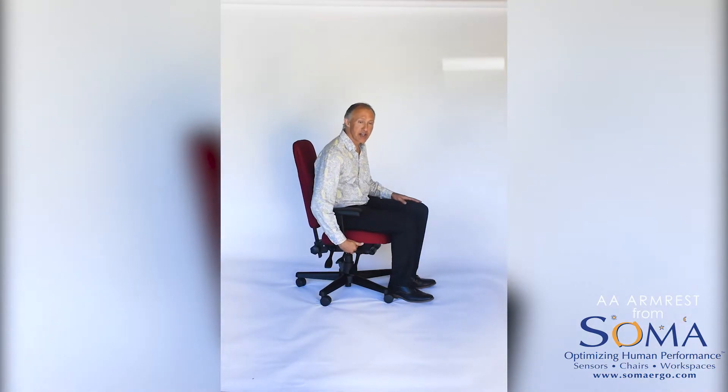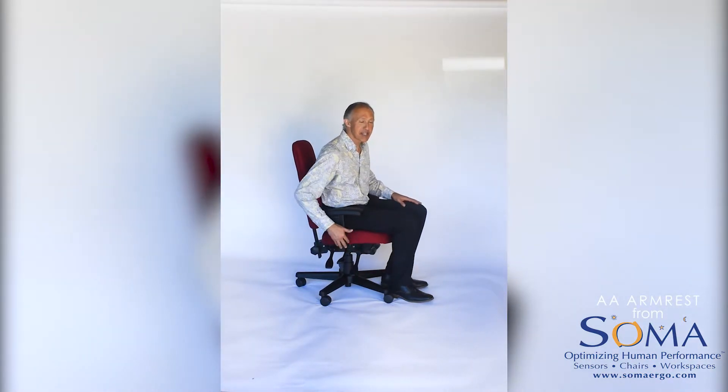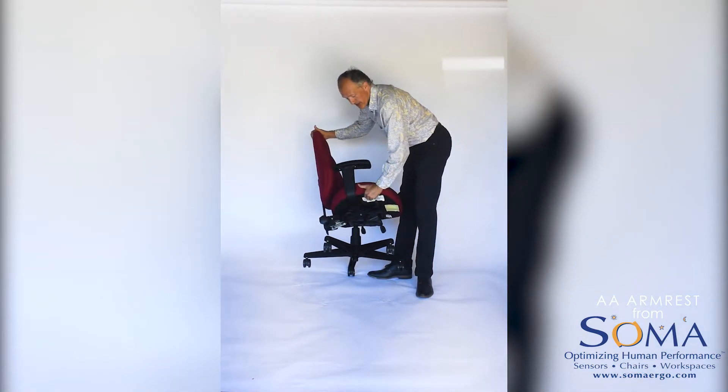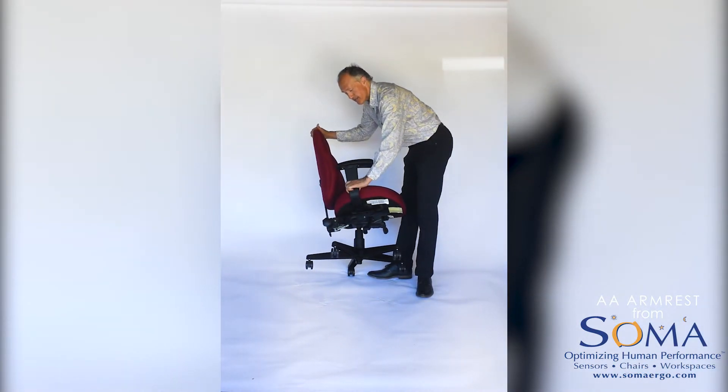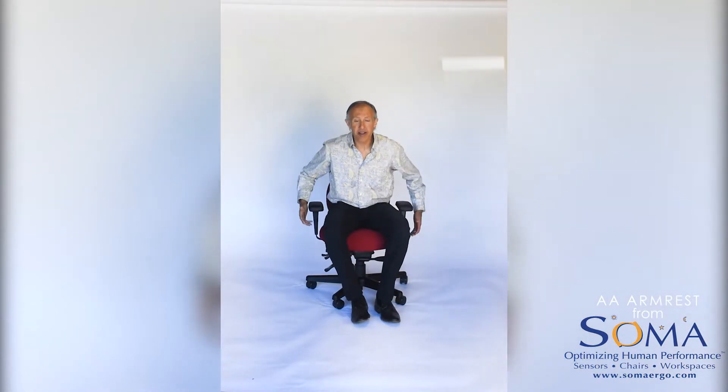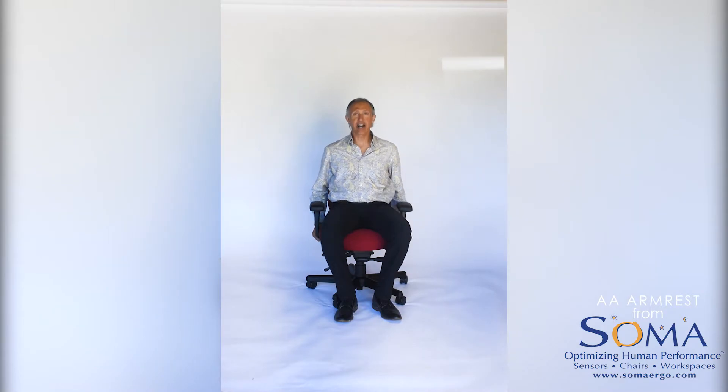If you want to change the width, there's a little flip lever on the bottom of the seat. I'll show you how that works. A little flip lever here — I can unlock that. Now I can adjust the width of the armrests out. I'll show you both of them. I've unlocked both of them so I can adjust them out or in.